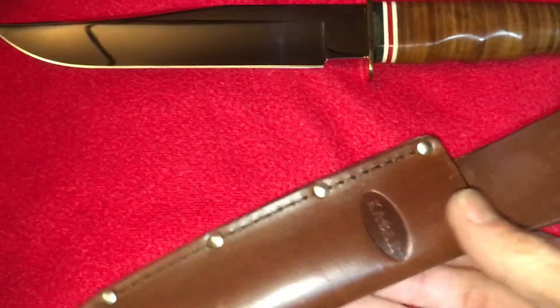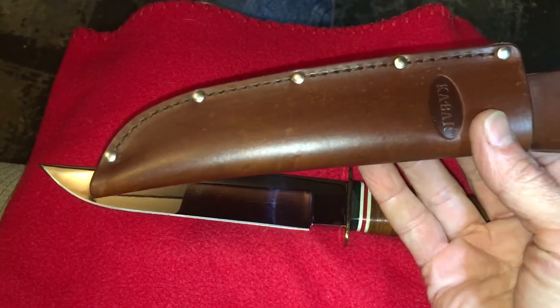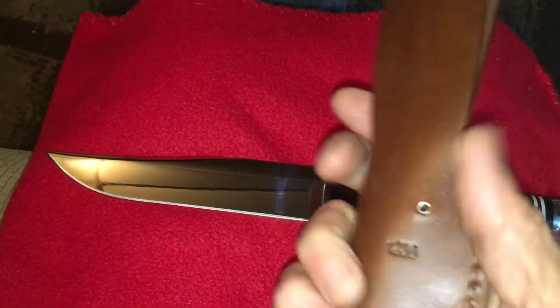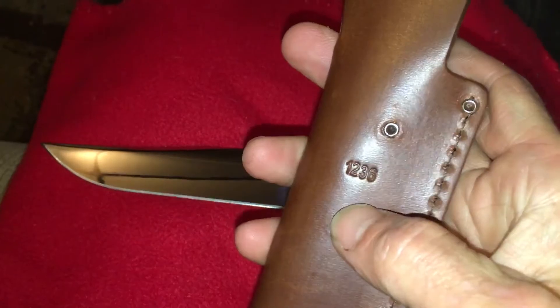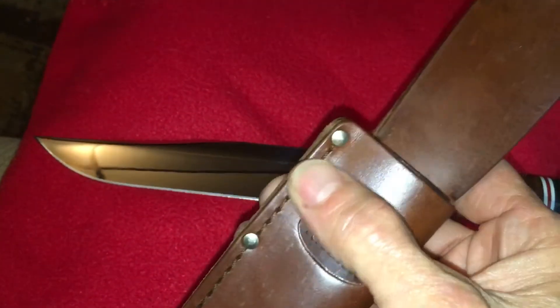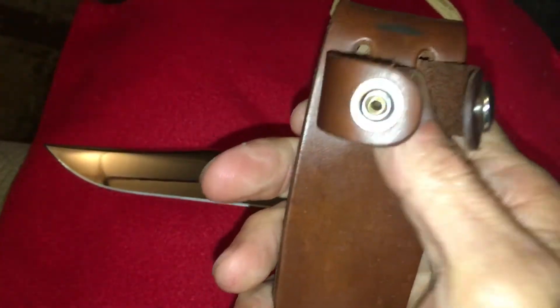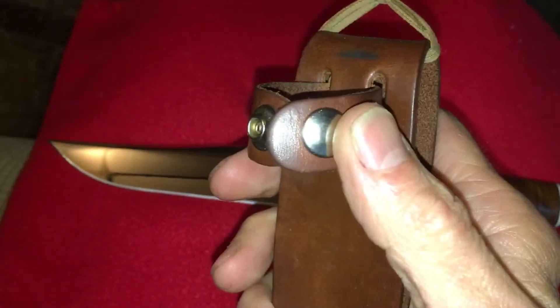Comes with a really nice sheath. Has five rivets. Has the number 1236 on the back. About a two inch wide belt loop. Basic K-Bar retention strap.